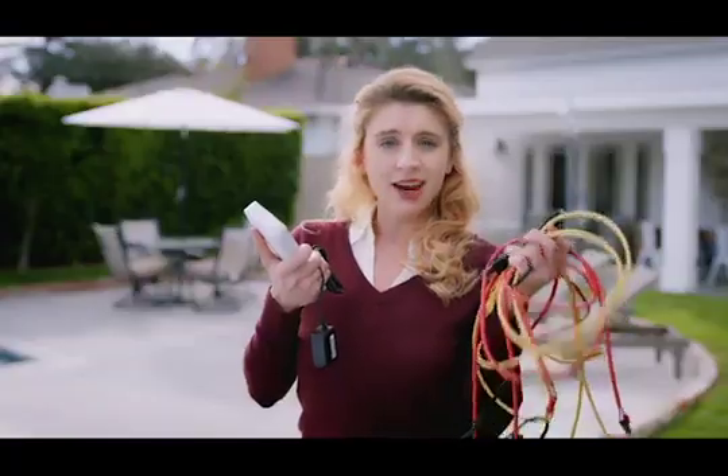Kami camera doesn't require a pro to set up. It's up and running in seconds. Seriously, because it has no cords and doesn't need a bulky hub, you can install it anywhere around your house. Right! I mean anywhere!